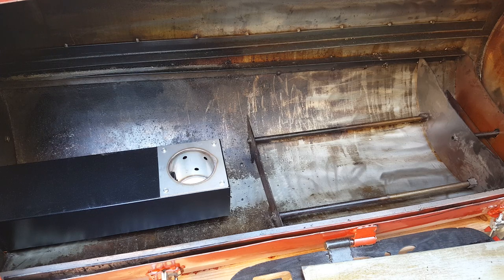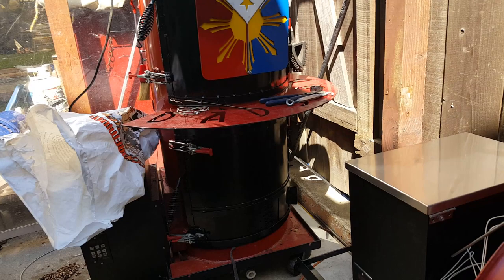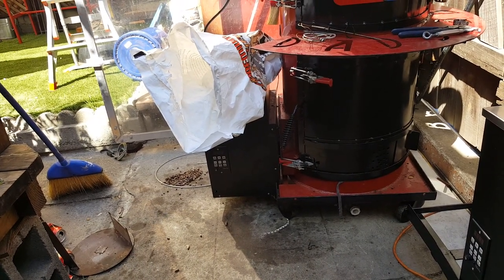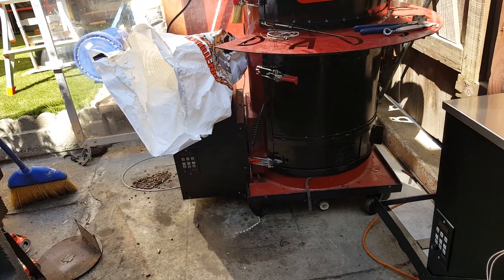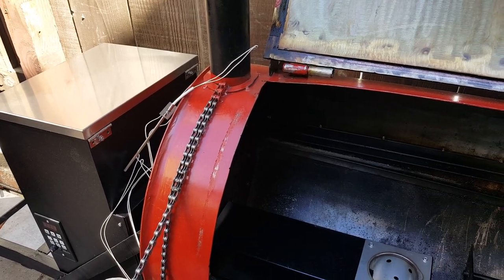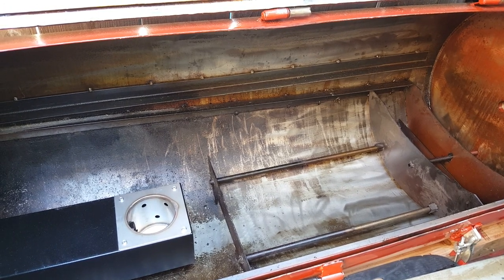Good afternoon YouTube, it's August 26, 2019 and this is my latest pellet smoker build. It's the second build in two months. This is a very unique model.